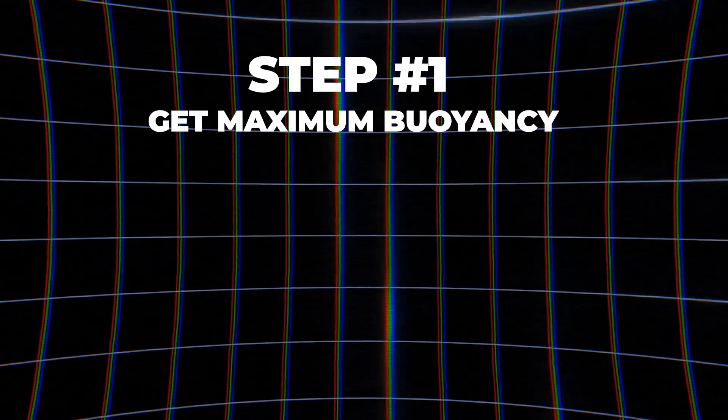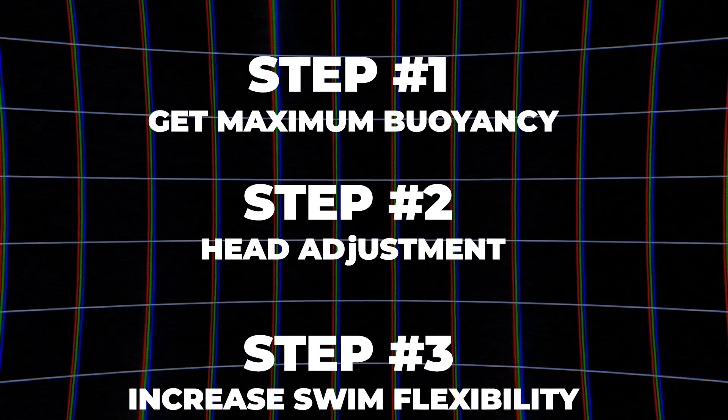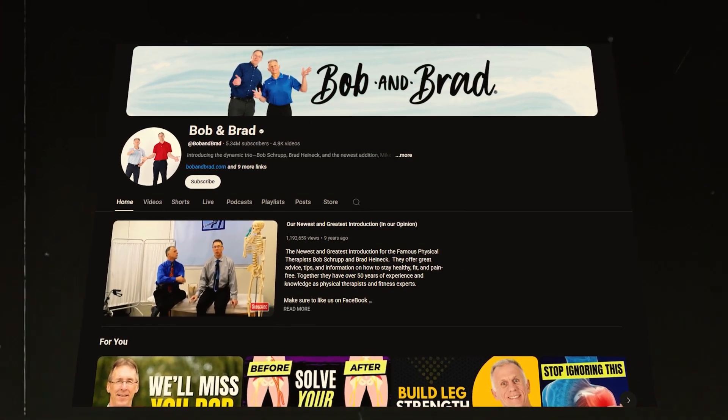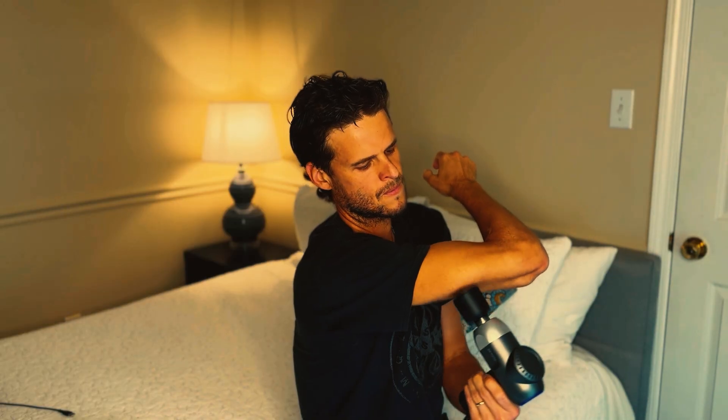Step one is achieving maximum buoyancy with swim-specific body position. Step two is simple head adjustment. Step three is increasing your swim flexibility — and for that step, I have a special tool. If you suffer from stiff and rigid shoulders, which is crucial for maximizing swim potential, you can't put your arm or shoulder in the correct position. I highly recommend the viral physiotherapist Bob and Brad, who developed a special massage gun that has heat and cold options. You can use the heat option to massage around your shoulder to get the stretch deeper, increasing blood flow so when you go to stretch, you can put your arms into the position needed.